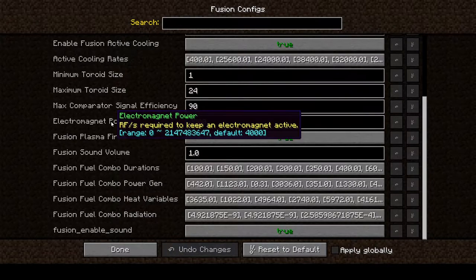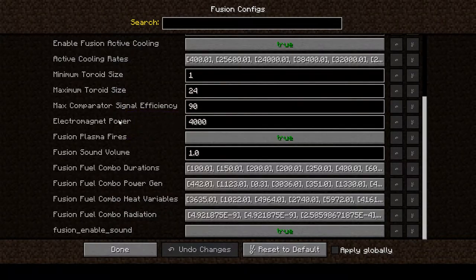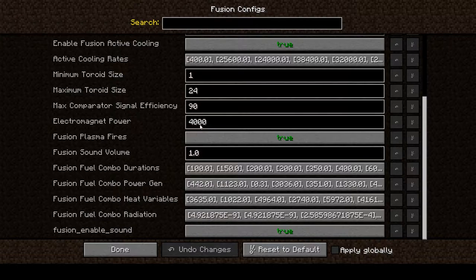The electromagnetic power — RF per second required to keep an electromagnet active — is at default, but that default might be a bit higher than I expect. That's a little concerning because 64 times 4,000 means we're going to take hundreds of thousands of power to keep our electromagnets active, so I'm a little worried about that. We'll see what it looks like once we get things started.